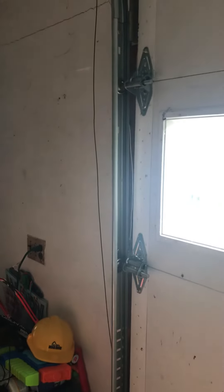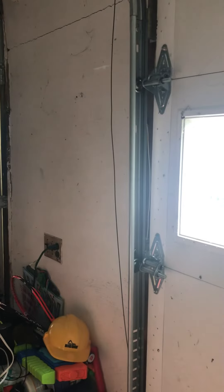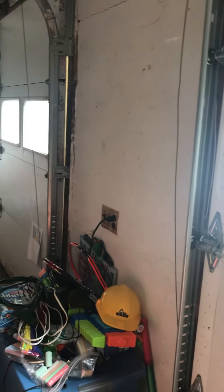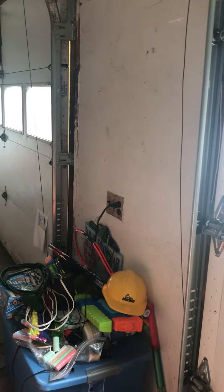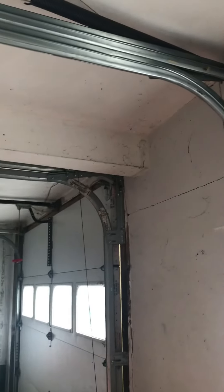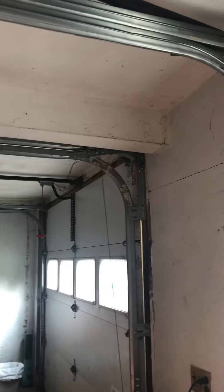We also unplugged the garage door opener. I hope you guys enjoyed — don't forget to comment, like, and subscribe. My next video will be an update on my garage doors and the channel, and that video will be posted on YouTube as soon as Precision Garage Doors comes to replace the spring. Have a great day, bye!